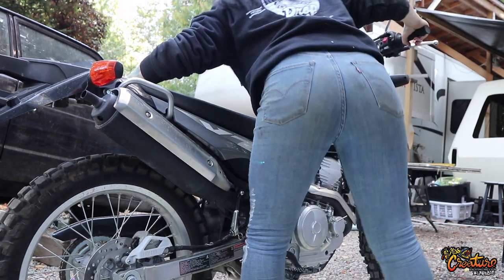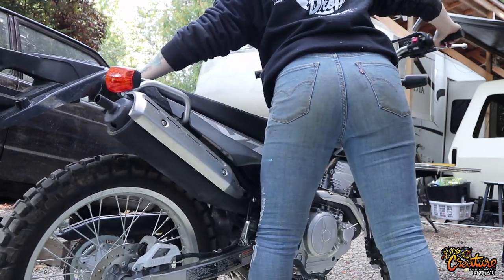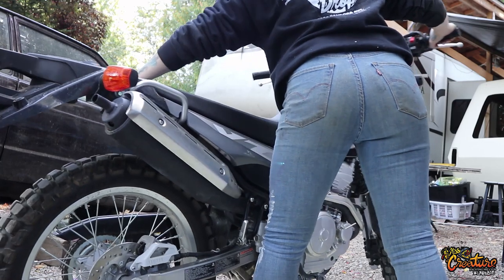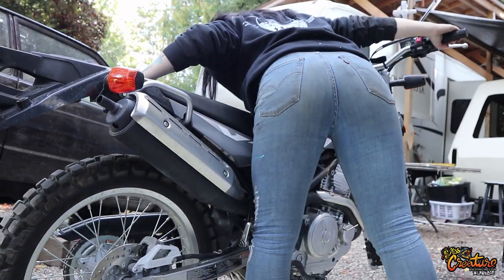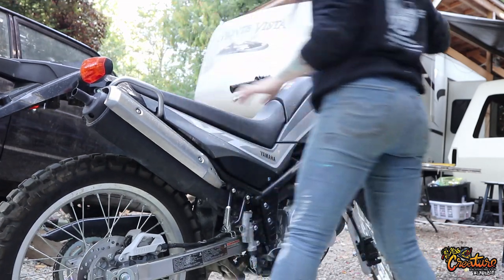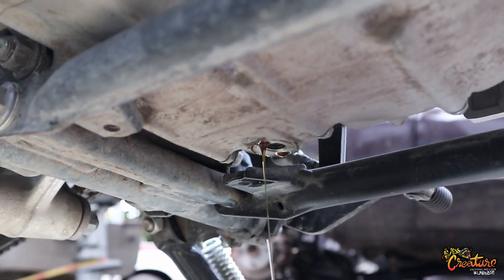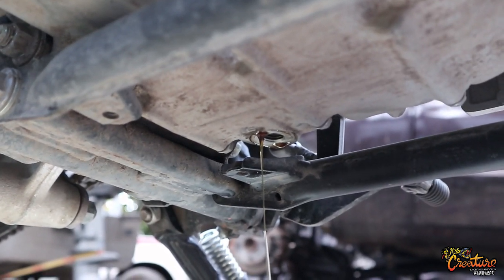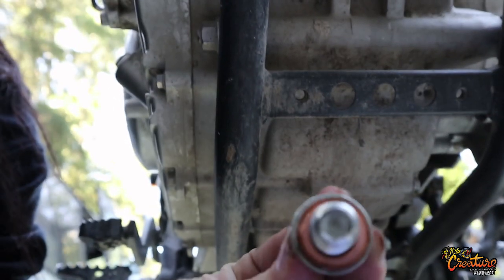Now, I'm only five foot nothing and like a hundred and some odd pounds, so this bike is like three hundred pounds almost. I'm just being really careful — I might not do a good job of this. Still going. Sorry, that's my Canadian. I'll stop.